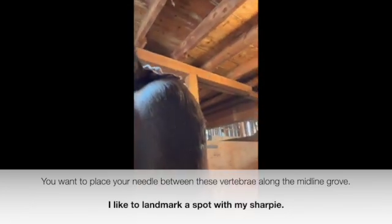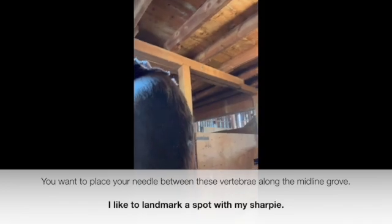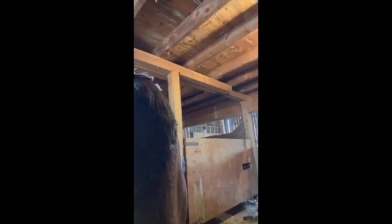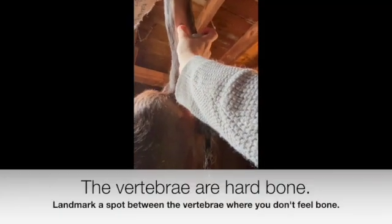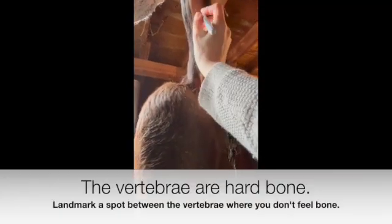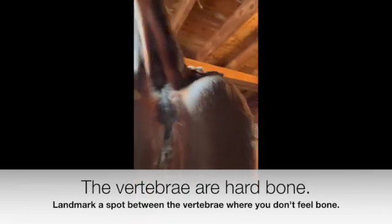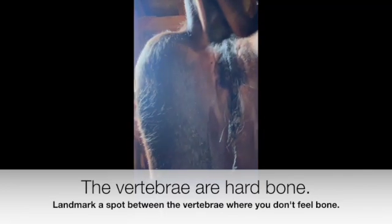I have a sharpie here that I wanted to use for landmarking, just so I have an idea of where I want to put my needle if I lose my place. I'm going right there. Got my alcohol wipe — wipe it off — and I can still see my little mark.